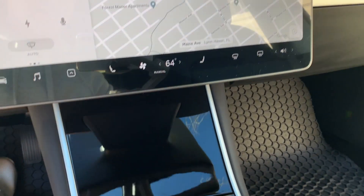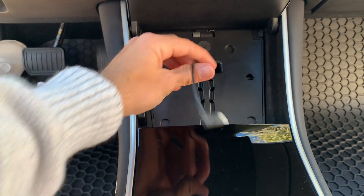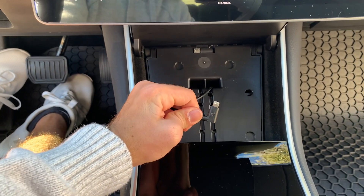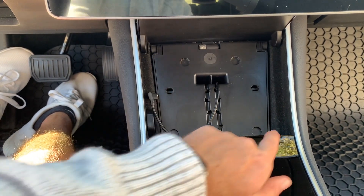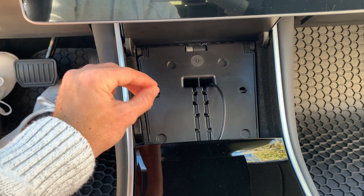Number five on the list: they finally added wireless charging. Before, no matter what you always had to plug your phone into the car. You could buy an aftermarket wireless charger but it was like $125. But now that's just included in the car — you don't have to pay for it, it's already installed. In the 2019 the way you charge your phone is just to lift this part up and there's a phone charger right here. You can buy a wireless charging square to put in here but it's about $125 from the Tesla website.